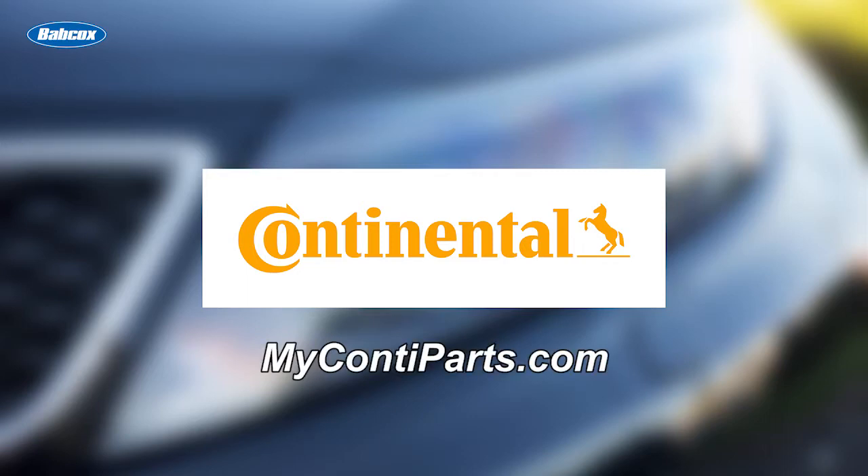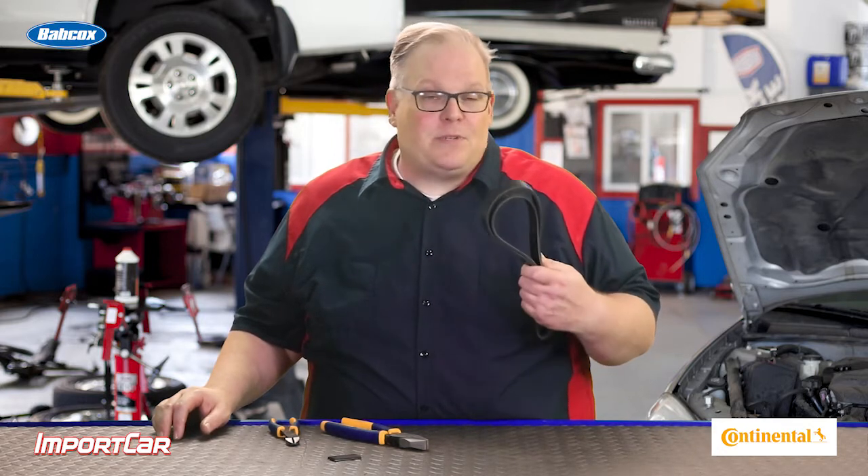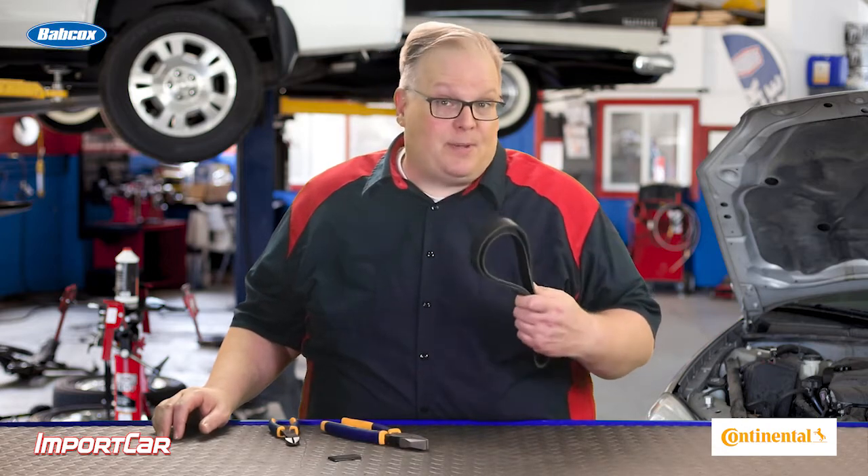Visit our website for more information. The modern serpentine drive belt is not a homogeneous structure. There are different layers and different materials that work together to drive the different pulleys on the drive belt system.